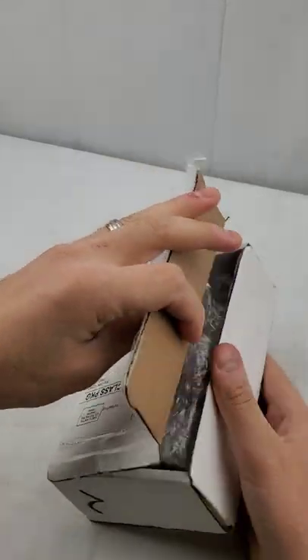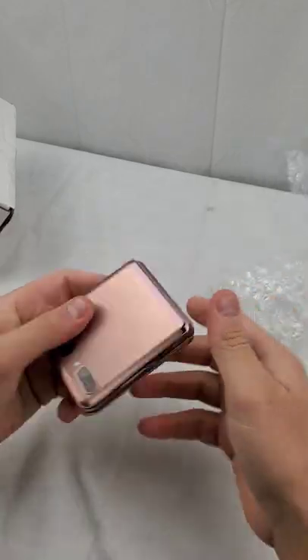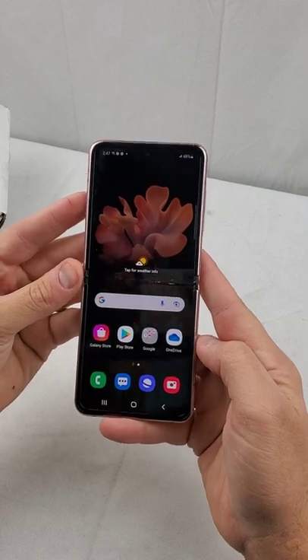Oh my gosh, what's inside? From the outside, it actually looks pretty good. This is fantastic.